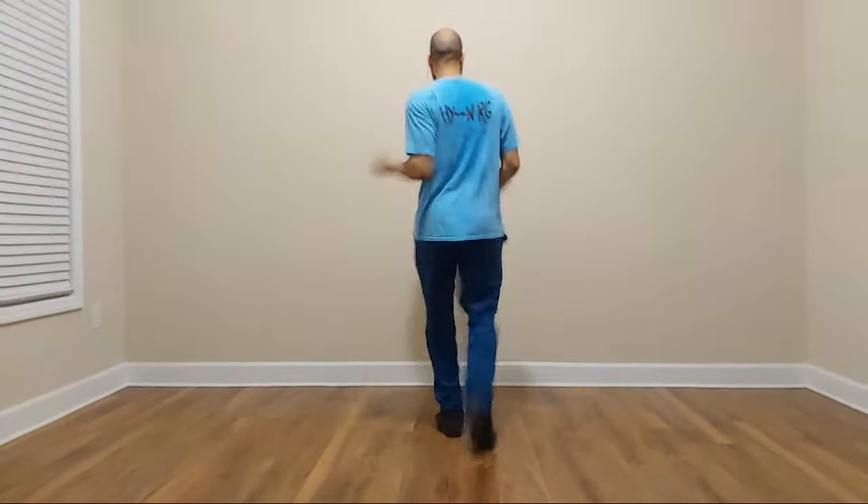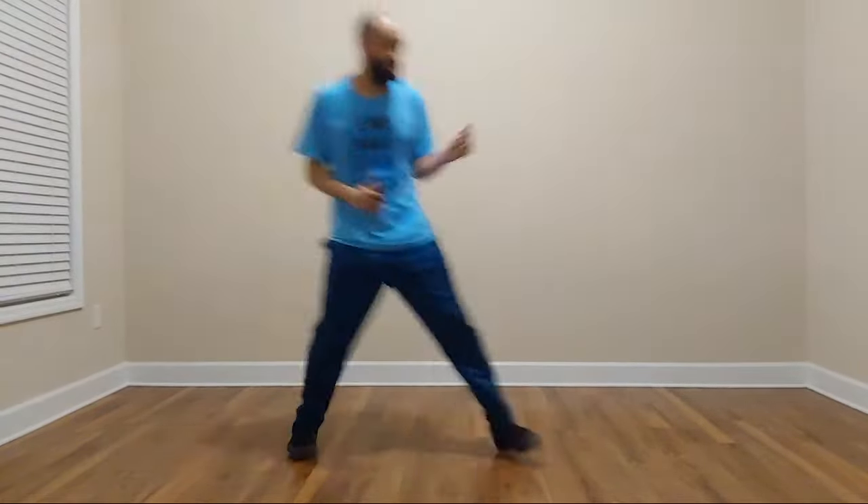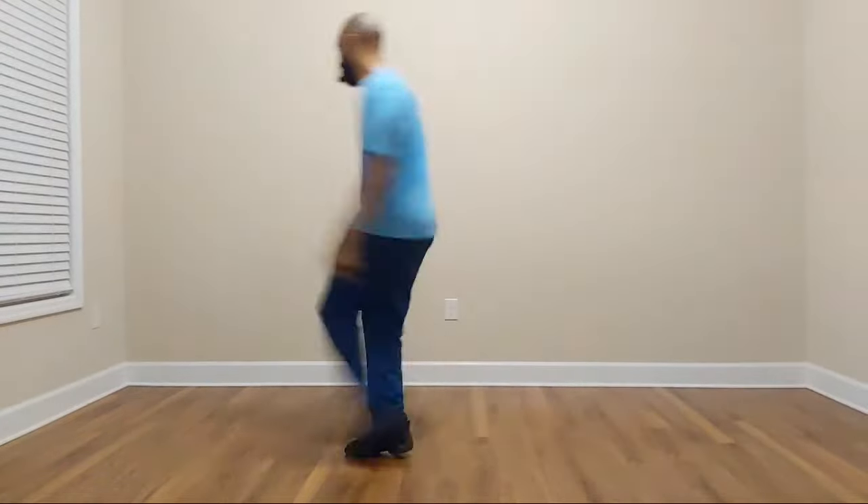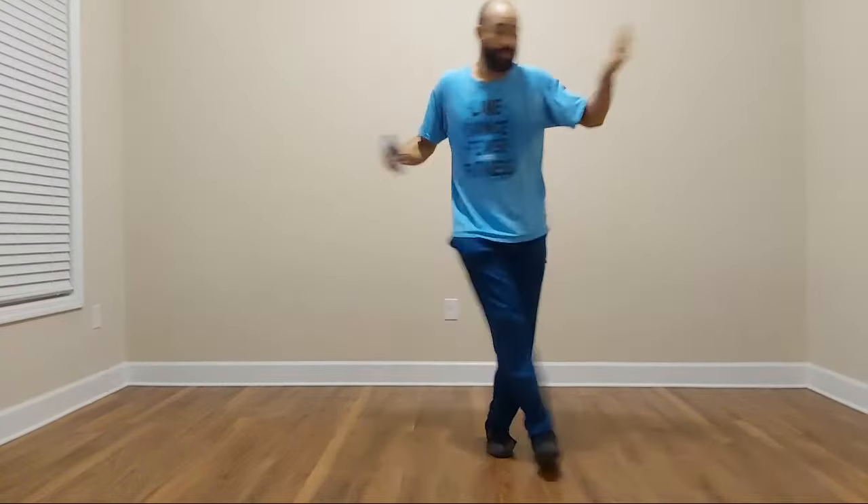Kick. One, and two, three, and four, five, six, seven, eight. Slide. To the left. Side to side. Double. Walk. On tap lift. Place rotation.